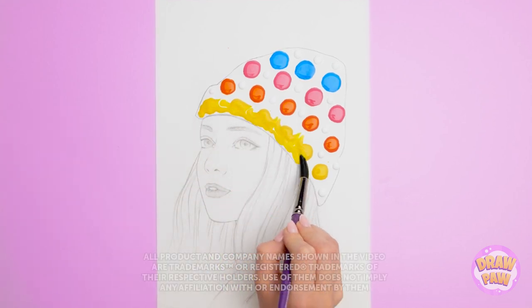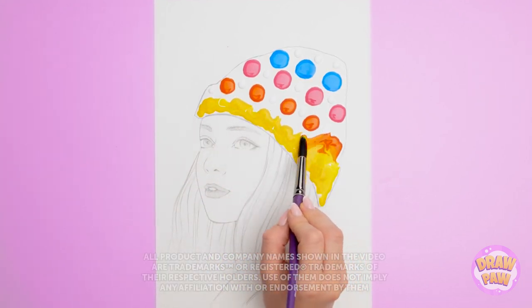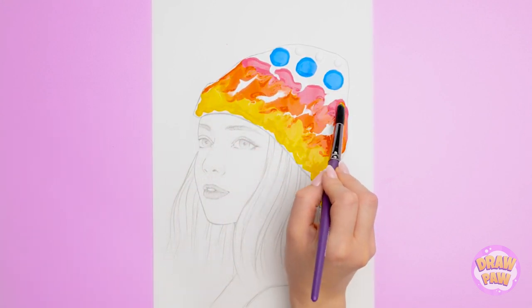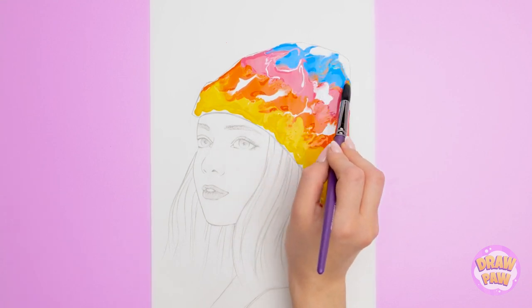Art is all about perspective. And what seems abstract is actually quite simple. It's all about your technique. But in the end, it's all about what you like best. So, which artist does it better?